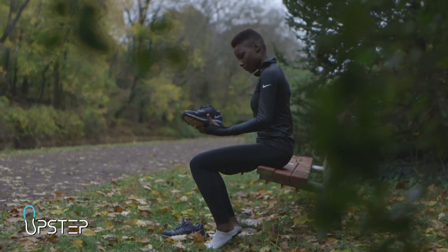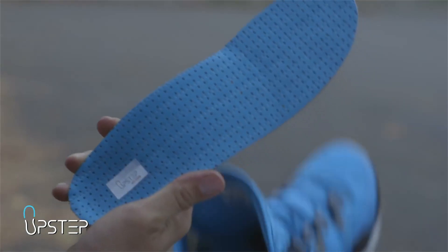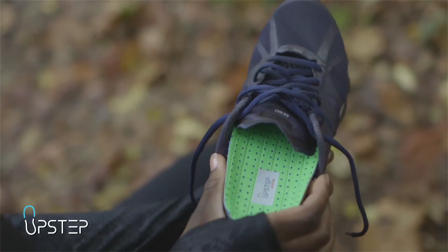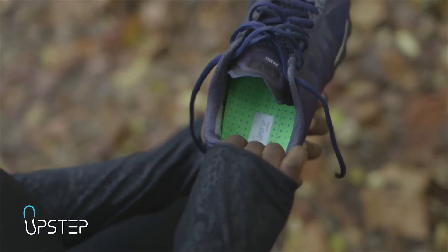For full-length orthotics, first remove your shoe linings if your shoes have a removable lining. Place your orthotics inside your shoes and be sure the orthotics start from the edge of the heel. Put your hand inside the shoe to make sure the orthotics sits correctly from the edge of the heel to the toes.